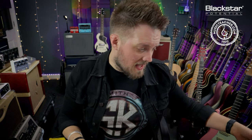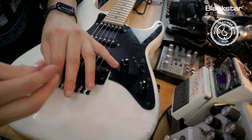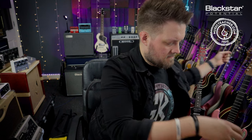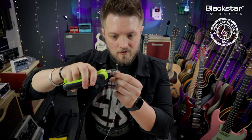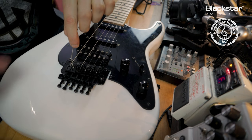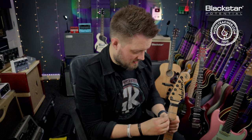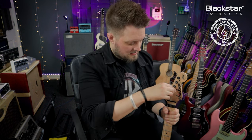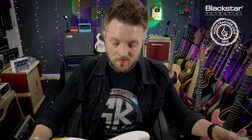So the next thing is to take off the A string. I'm going to unlock the bridge until the string pops out and remove it the same way. Take your second string out of the packet, cut the ball end off just under the windings, and insert that into the bridge and lock it down. Then the same thing applies — take the string up the neck, under the string retainer and through the nut, get it around the second tuning post. Pull it tight, two wraps, and push it through. Now we're ready to tune up the A string.